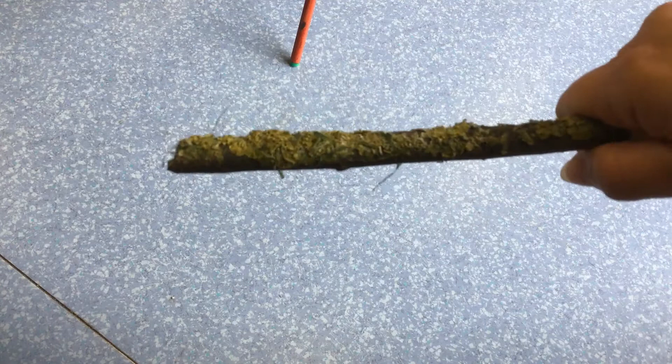This is how we made our worry dolls. First we had to find a stick, and this is one that we found outside in the playground area of school.